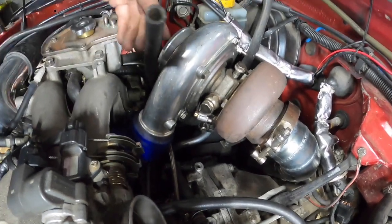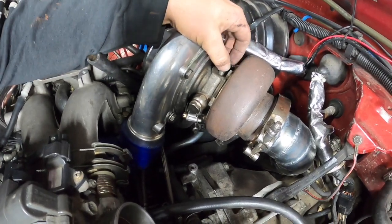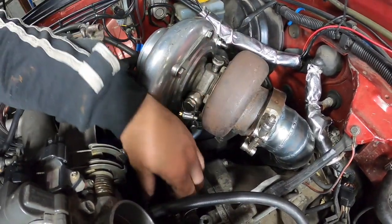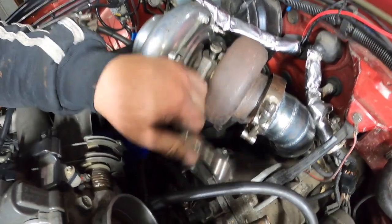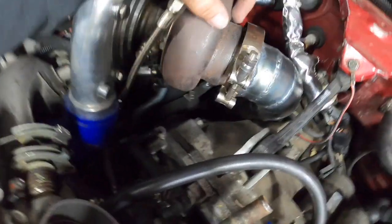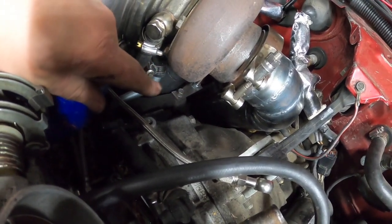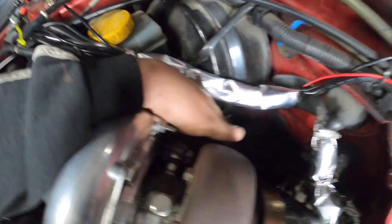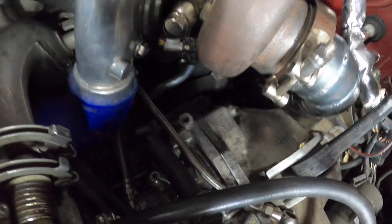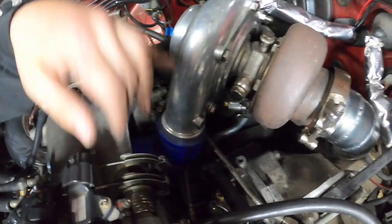I'm going to hook up the water on both sides and hook up the oil feed which is just down here. I need to tighten up that mount that's down there, so I'll tighten up the nut up here first and then tighten it up down there so there's no wobble at all.